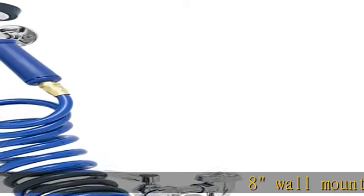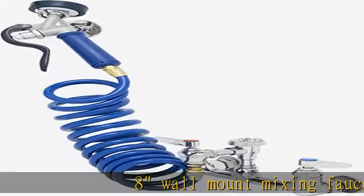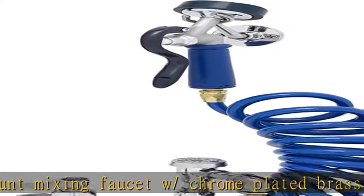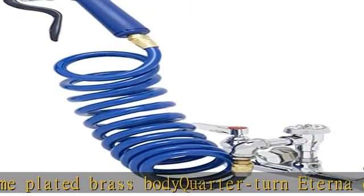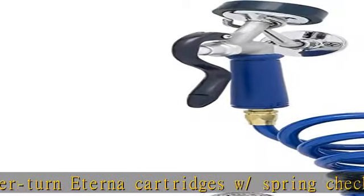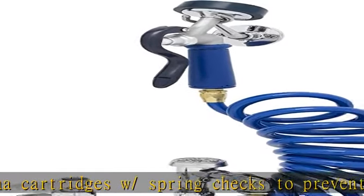8 inch wall mount mixing faucet with chrome plated brass body, quarter turn Eterna cartridges with spring checks to prevent cross flow of water, lever handles with color coated indexes, easy install riser with vacuum breaker, 9 feet coiled hose with angled aluminum spray valve. See more product details in the description to get this product today at the best price.